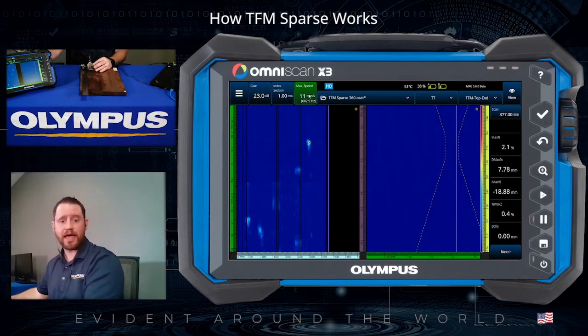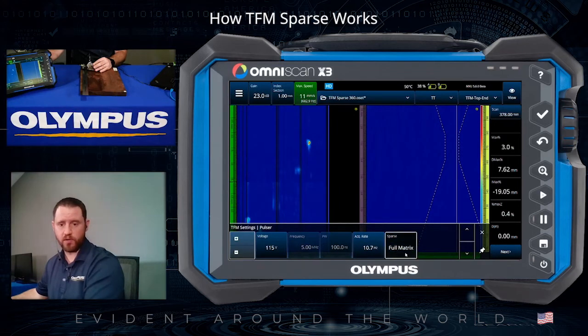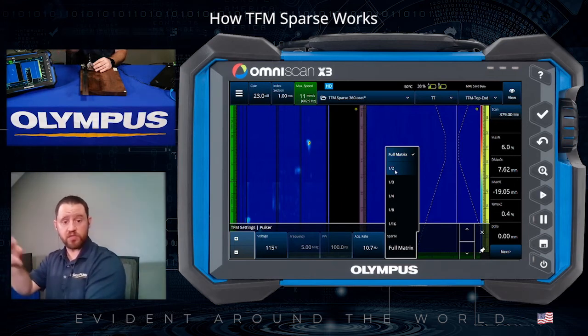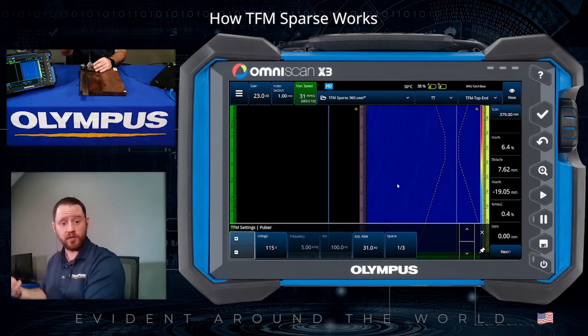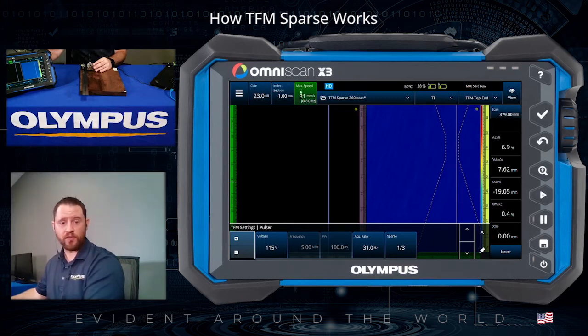What we'll do now is activate the sparse setting and compare what that looks like. In our TFM settings under Pulsar configuration is where we find sparse mode. Right now it's running full matrix, but we have flexibility to apply different levels of sparse firing: 1x2, 1x3, 1x4, 8, and 16. Setting it to 1x3 means it skips two elements and fires every third element of the transducer. As soon as it finishes adjusting to 1x3 sparse, we get a significant increase in acquisition rate — now collecting at 31 millimeters per second, up from 11, which is a significant jump.